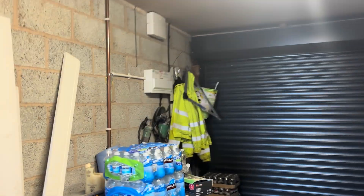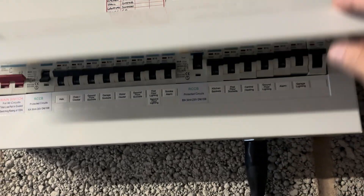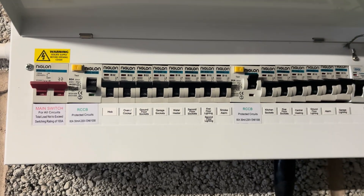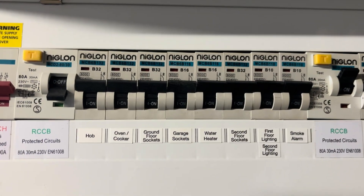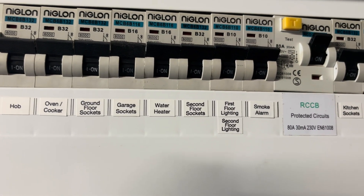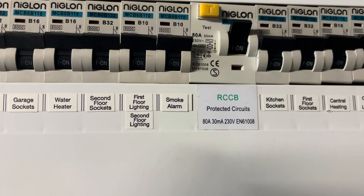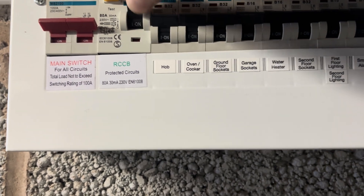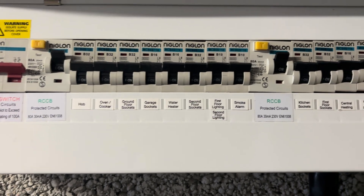The consumer unit is in the garage and the electrics have tripped in the house. When we look, we can see there are two RCDs. The one on the left has tripped — it could be the hob, the ovens, ground floor sockets, the garage sockets, the water heater, second floor sockets, first floor lighting, second floor lighting, or smoke alarms. Any of those could be causing this RCD to trip. We put it back on — everything comes back on but it hasn't tripped again, confirming an intermittent fault on any one of those circuits.